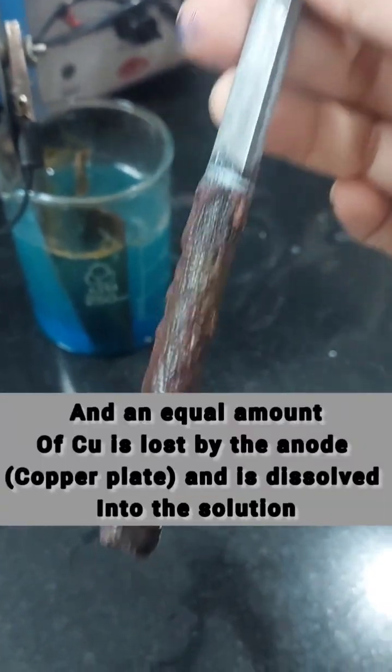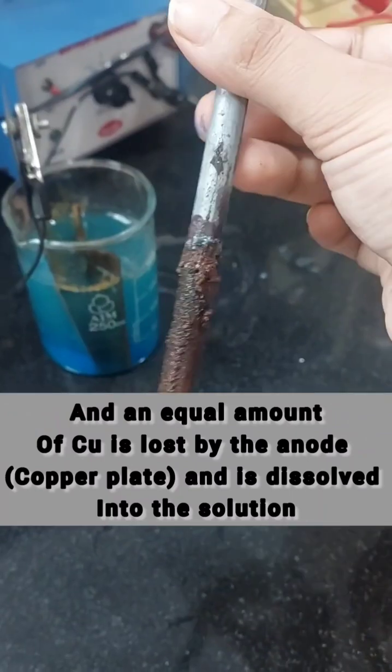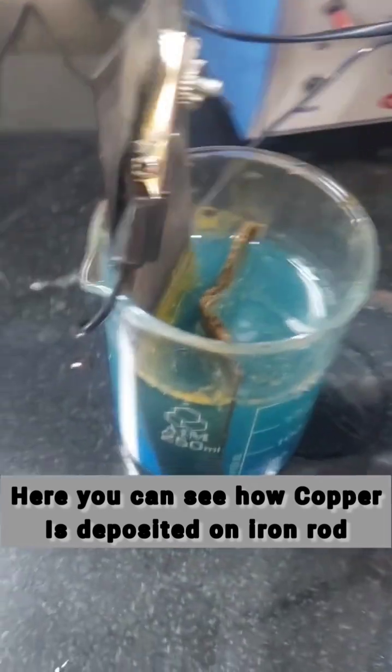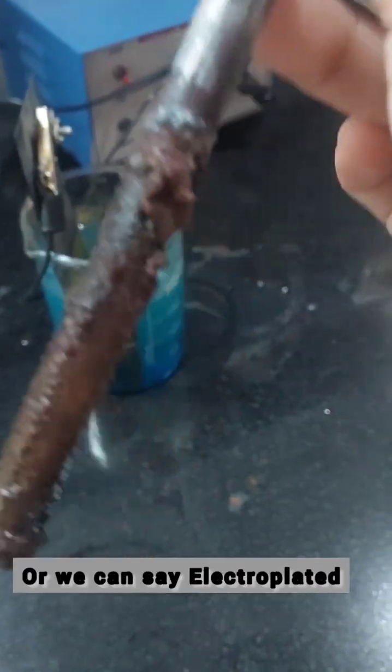An equal amount of copper is lost by the anode and is dissolved into the solution. Here you can see how copper is deposited on the iron rod. This is electroplating.